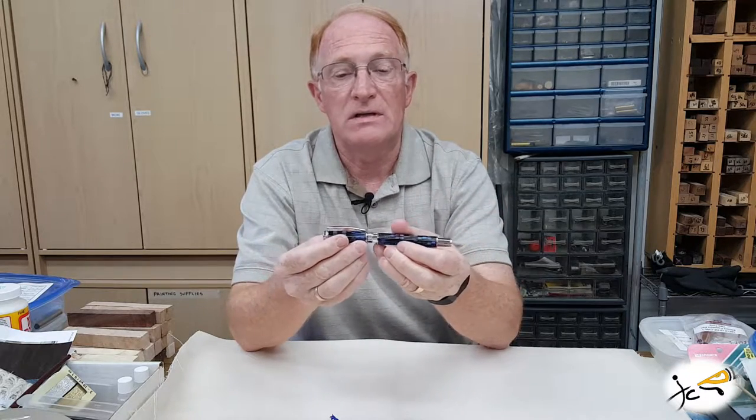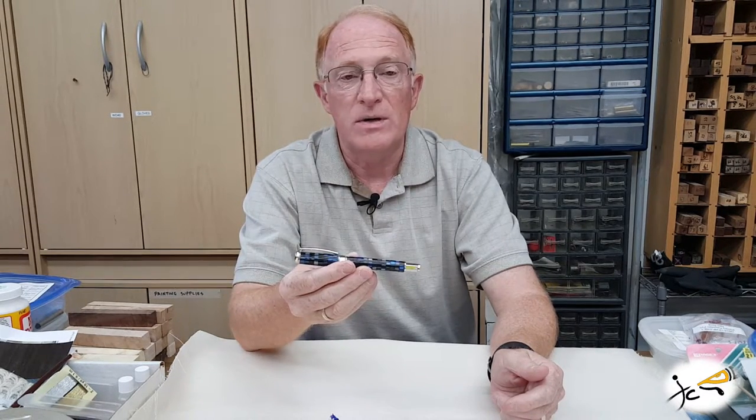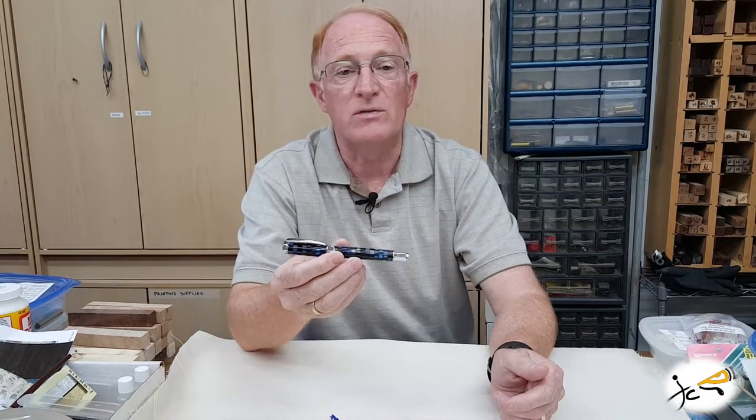This pen is available in chrome with gold as shown here. Also gunmetal and 24 karat gold, and that's good for the rollerball or the fountain pen.